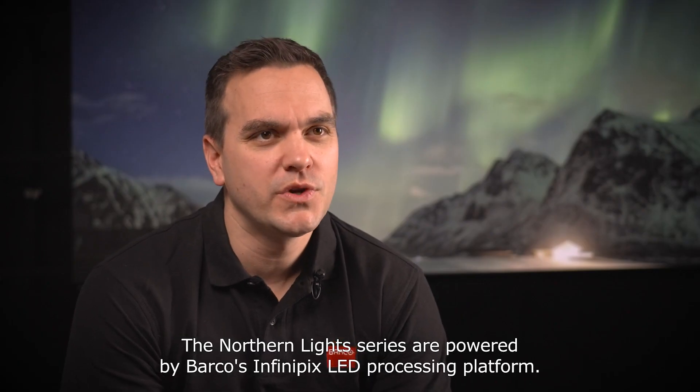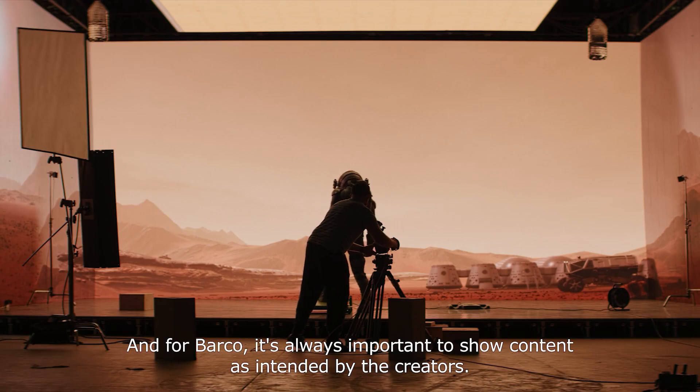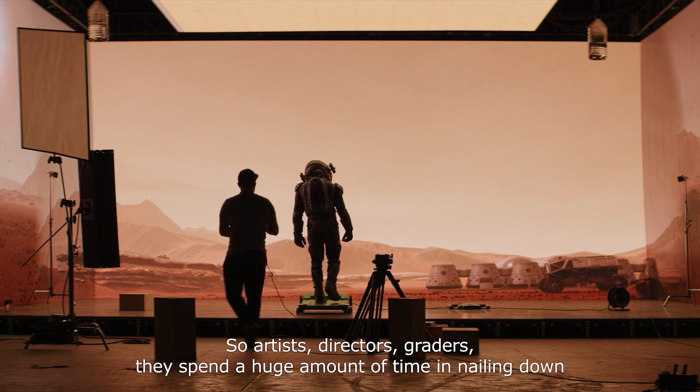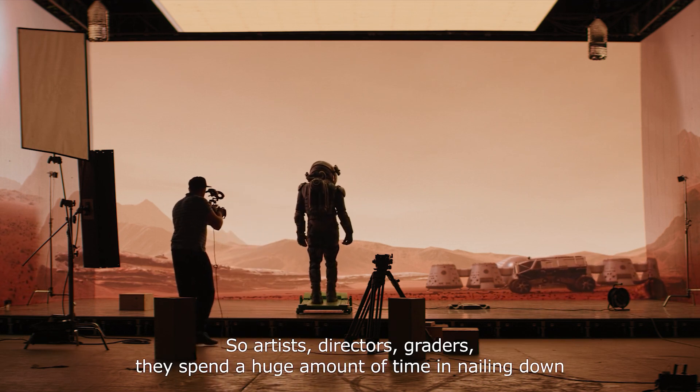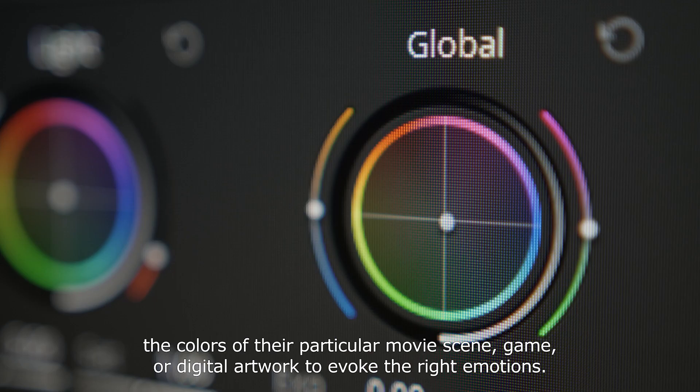The Northern Light Series are powered by Barco's Infinipix LED processing platform, and for Barco it's always important to show content as intended by the creators. Artists, directors, and creators spend a huge amount of time nailing down the colors of their particular movie scene,